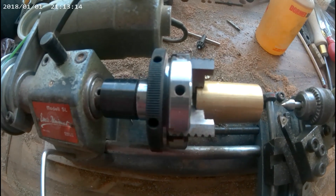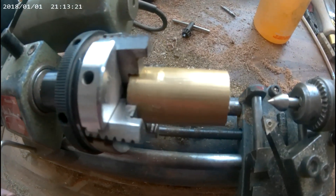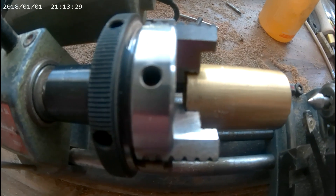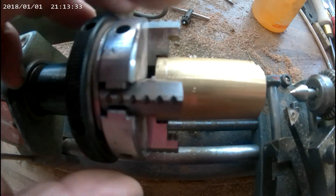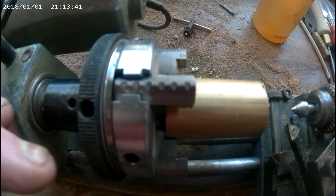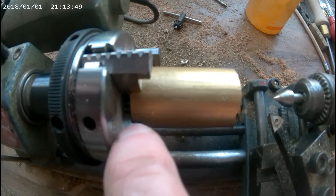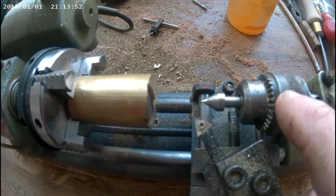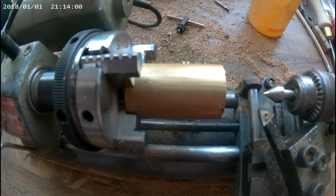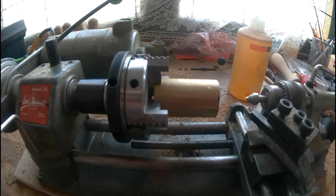My pulley is to be 1 and 1/8 of an inch diameter, so the brass bar I'm having to use is slightly too big for the jaws on the Emco SL four-jaw chuck. So I've had to reverse the jaws and grip it here. It's not that much contact there, so I'm using the tailstock center for support during most of the turning, for stability and safety's sake. I hope that makes sense.